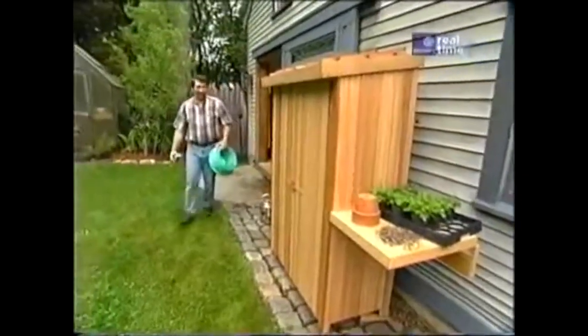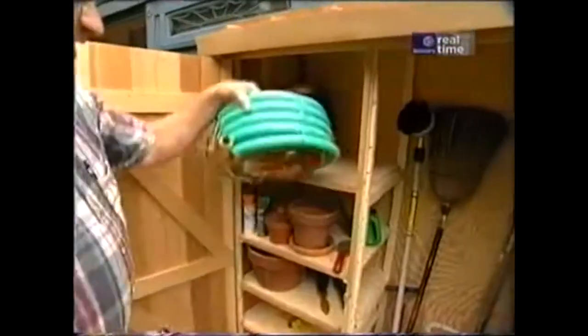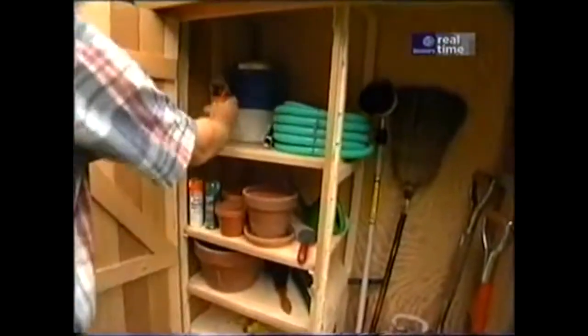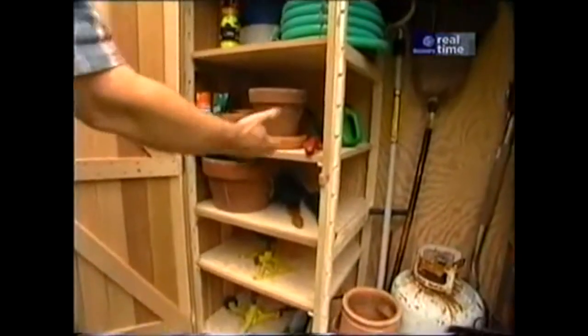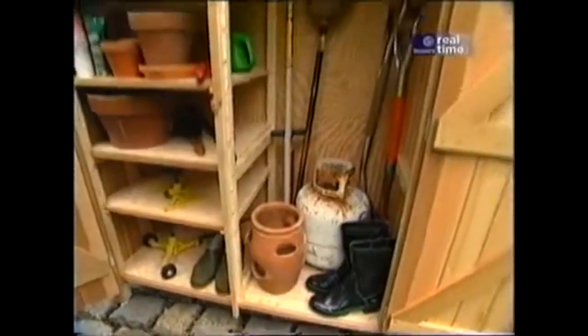This cupboard is turning out to be great. I found a couple more things to put inside: an extra length of hose, some tennis balls to throw for the dog, pots, a trowel, an extra tank for the grill, and some gardening tools.